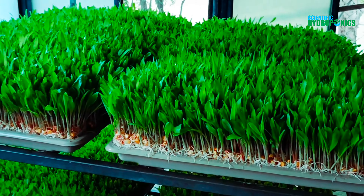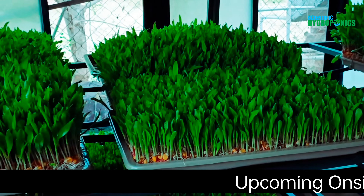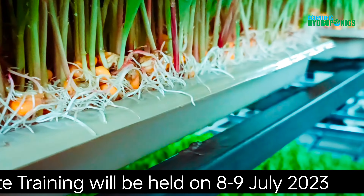Are you looking to grow nutritious, high-quality animal feed without soil? Do you want to learn the latest techniques in hydroponic fodder farming? Introducing our hydroponic fodder training program — the ultimate guide to growing healthy, nutrient-rich feed for your livestock.